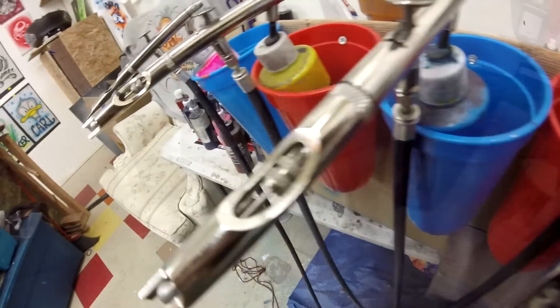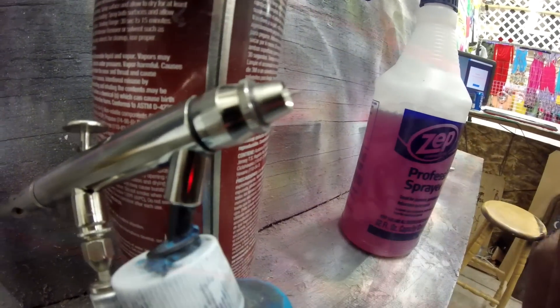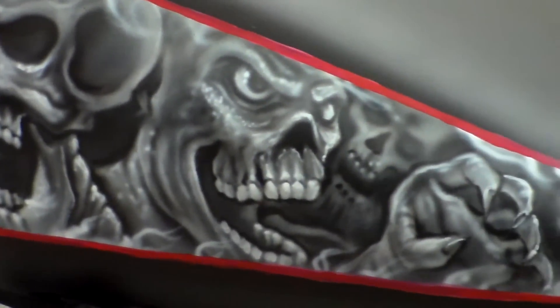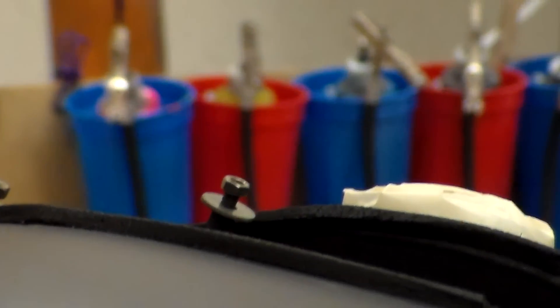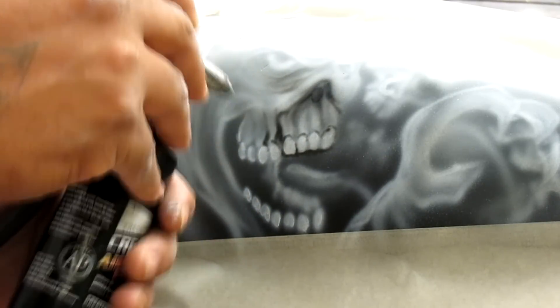The only thing I've griped about is this little countersunk tip here, which makes it kind of hard to get the dried tip off sometimes. But damn, do these guns perform. Just look at this artwork right here — this was done by me over the course of a day or so. Let's take a look at them in action.